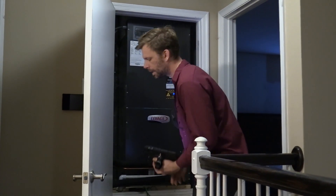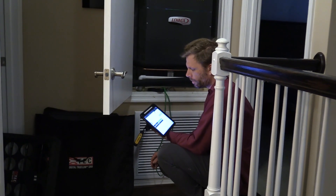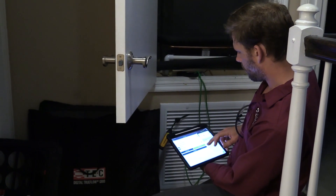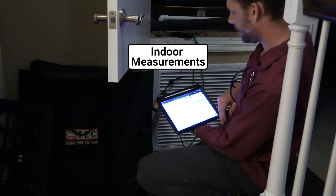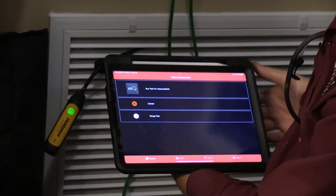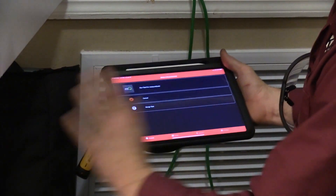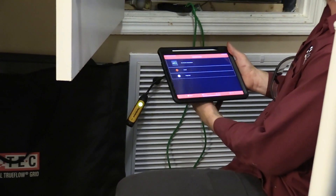First thing I'm going to do is find out what my airflow is using the TruFlo grid. In MeasureQuick, once I've opened up my profile, I'm going to click on indoor measurements, and then you have an option: use TruFlo application. I'm going to go ahead and select that, and that takes me immediately out to the TruFlo grid app that I also have downloaded.